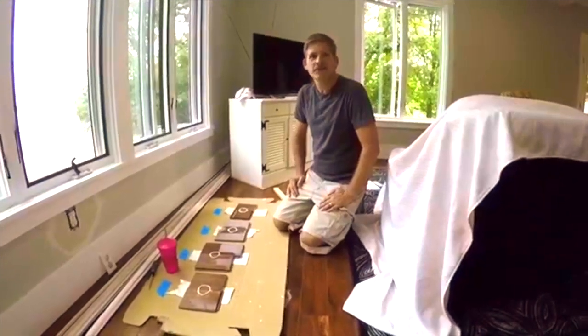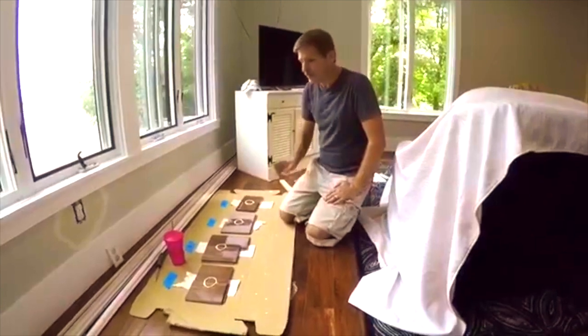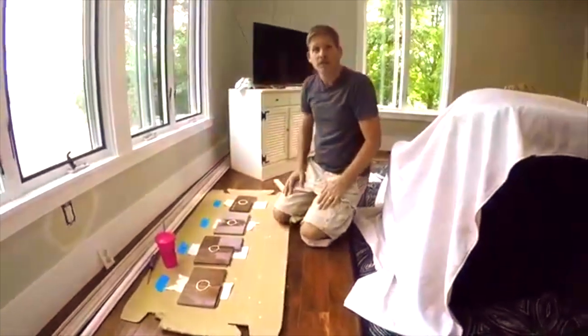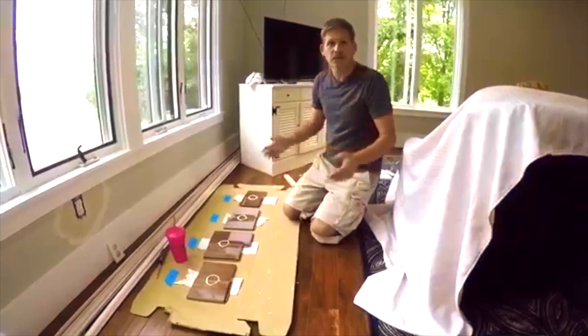Hey, this is Dave and I'm with my brother Rich. Today we had a really interesting question about engineered flooring and whether or not water, when spilled on the seam, will leak through the seam. We want to thank Shane for the question and we're going to go ahead and do a little experiment to just see.